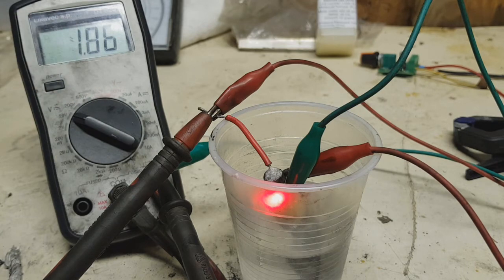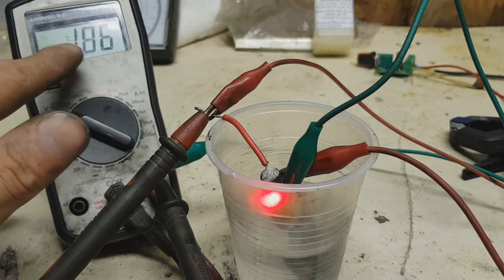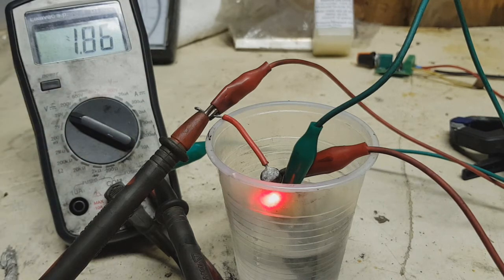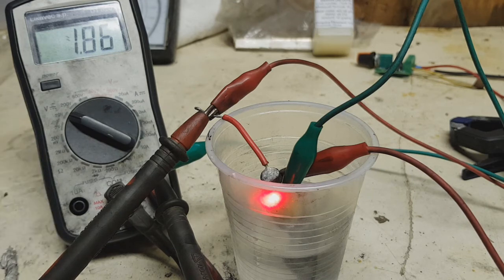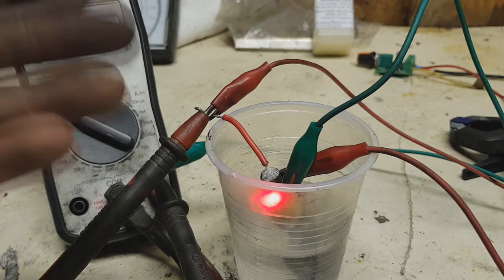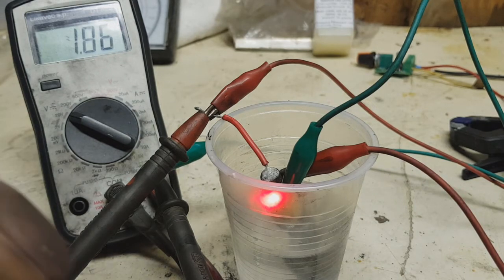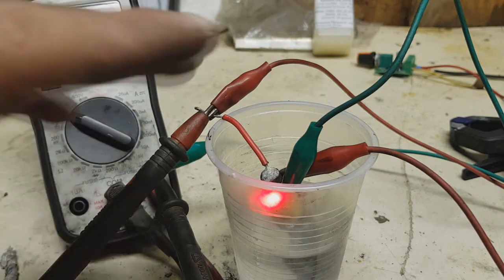This battery has been running for about 20 minutes and is still at 1.86 volts. The voltage is 1.8 volts because I short-circuited the battery at the start. The starting voltage was probably 2.0 or 1.9 volts. The LED works really great. I will just test this battery to see how long it can run this LED without any circuit.